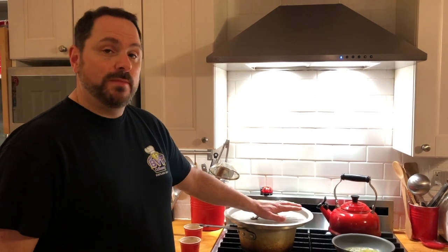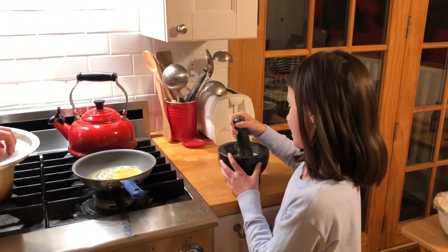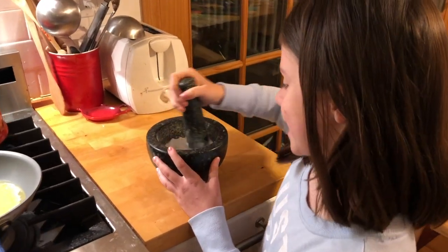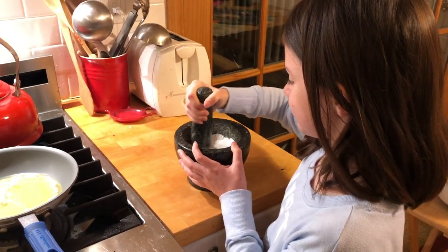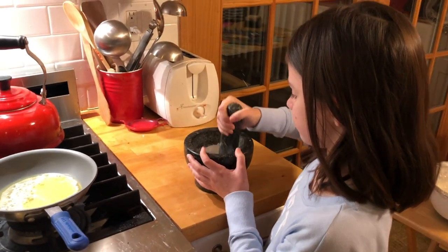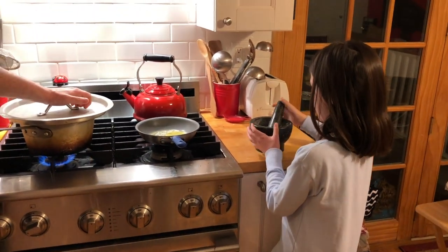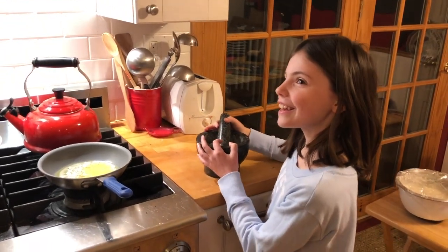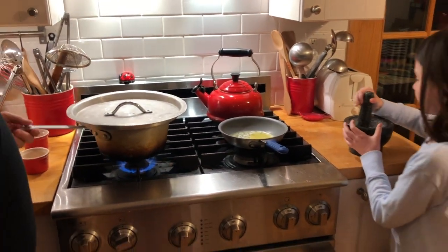When I make popcorn at home, it's all about real butter and salt. My daughter Lucy is grinding some kosher salt — she's making it super fine. When you go to the movie theater, you don't actually feel the crunch of the salt, and I like it when it's really fine and mixed in. The tool she's using is a mortar and pestle — the bottom part is the mortar and the handheld piece is the pestle.